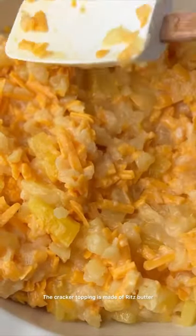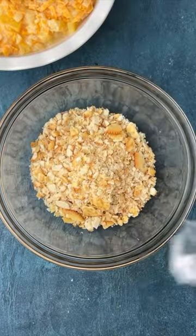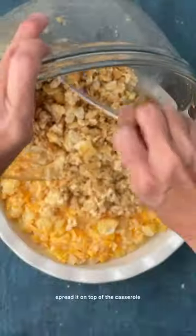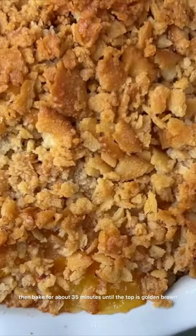The cracker topping is made of Ritz butter crackers and butter, so you'll crush some Ritz crackers, put them in a bowl, add mostly melted butter, and then mix that up, spread it on top of the casserole, then bake for about 35 minutes until the top is golden brown.